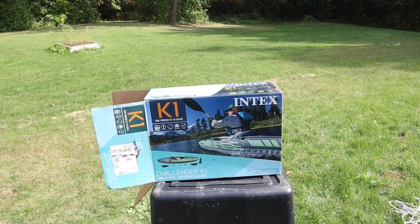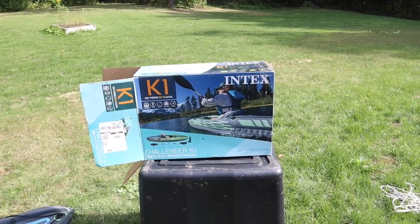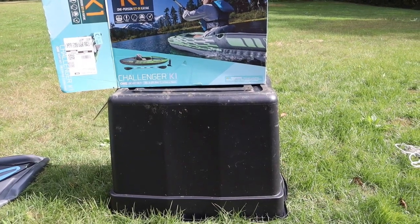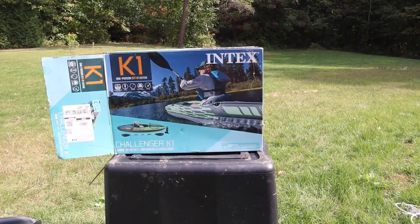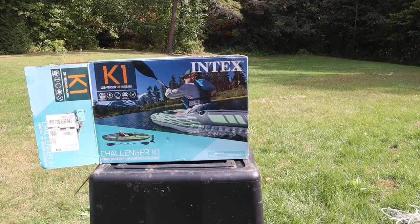I've seen it as high as $160 Canadian, and as low as $80 Canadian when it's been on sale — and when it did go on sale I bought two more so that each of us could have one. So let's take a look. There's the box it comes in and you will never get it back in that box. I use this tote — it fits two kayaks in it and stows nicely in the boat. It is the Intex Challenger K1 inflatable kayak. It comes with a pump and a paddle and it's rated for 220 pounds.